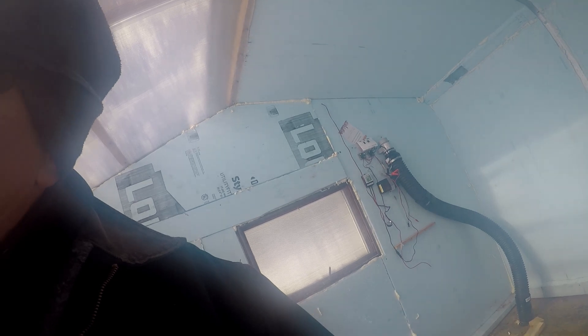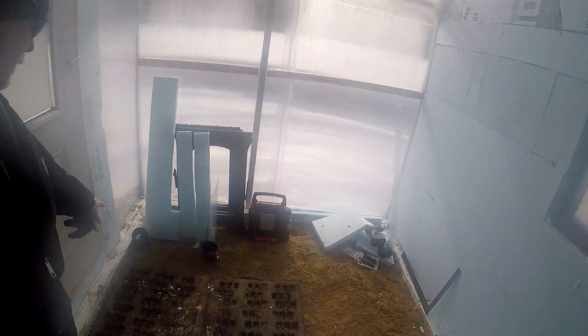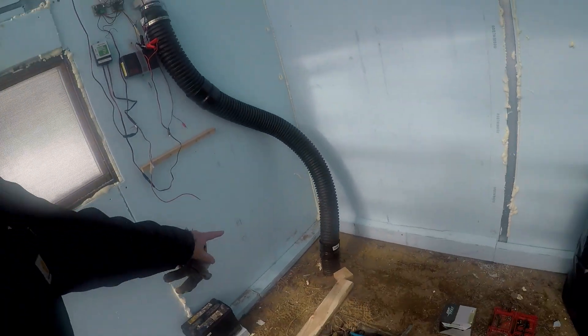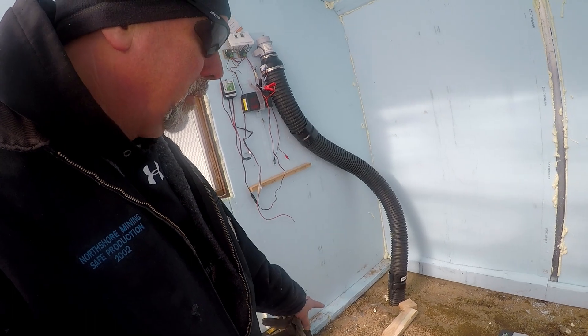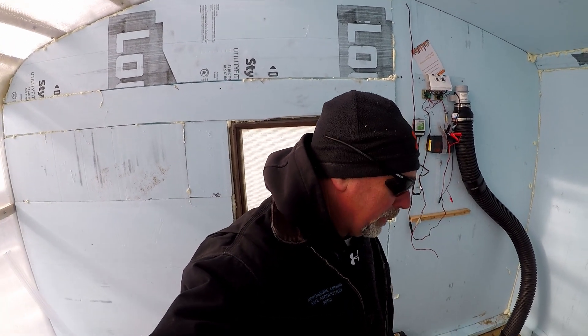Oh, it's nice and warm in here! As you can see, dirt floor in here. The pipe stubs out there, goes in here, it's coiled back and forth at five feet at the bottom of the hole, and then about two and a half feet up it goes back and forth again with another grid of pipe.